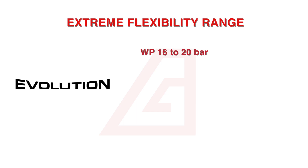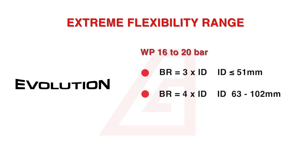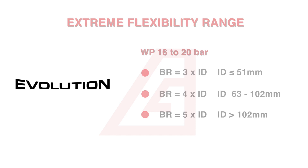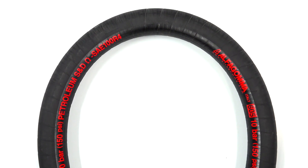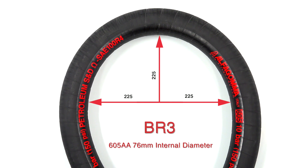The bend radius equals three times the internal diameter up to and including 51 mm, and four times for hoses greater than 102 mm. Here we demonstrate the Evolution bend radius with our 605AA, 76 mm internal diameter product.